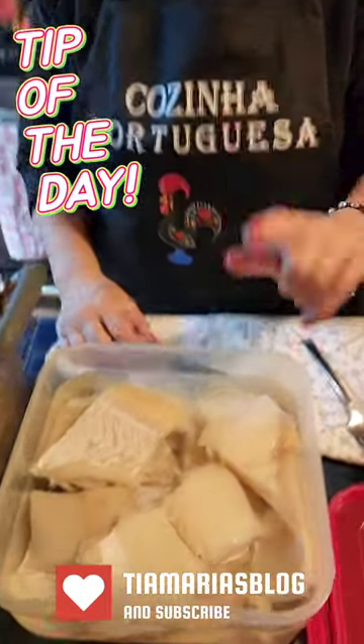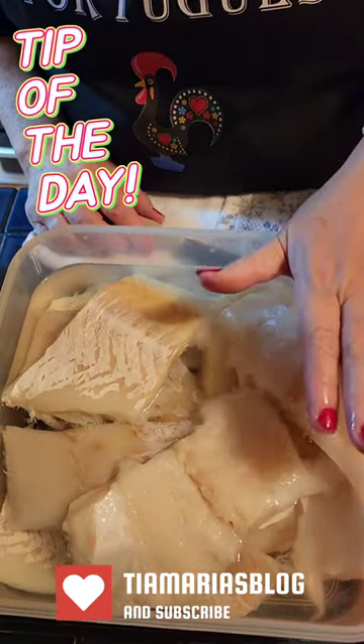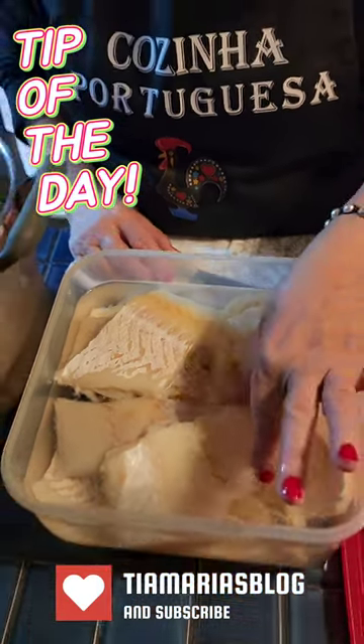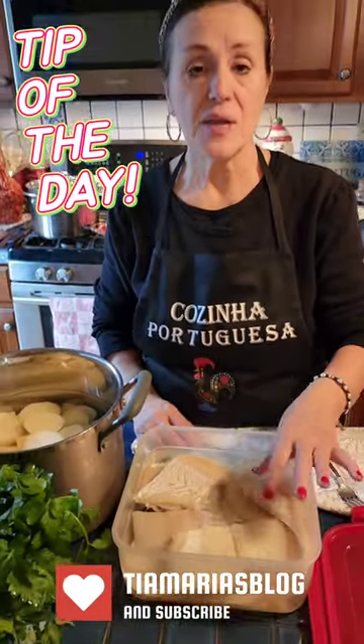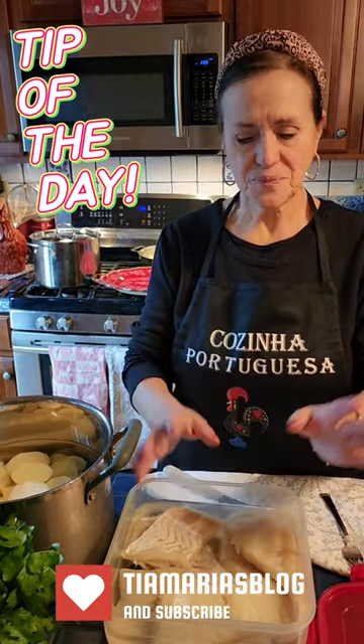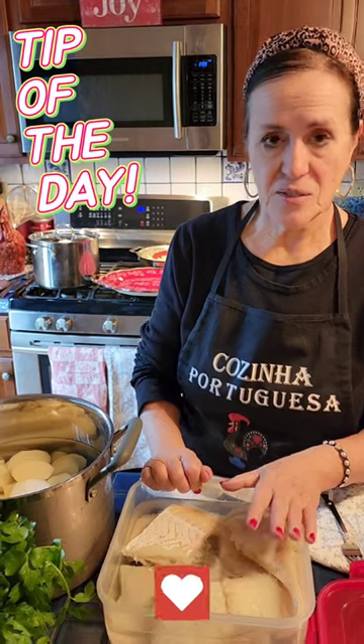So you want it to have the taste of codfish and you want a taste of salt. Even if you think it's salty, that's okay — it needs a little soft flavor. And what's going to happen is when this cooks, some of the salt is going to evaporate out too. So now this is ready to cook.